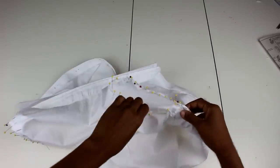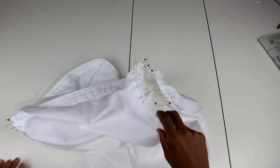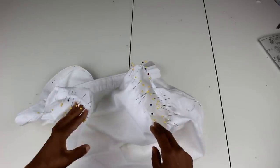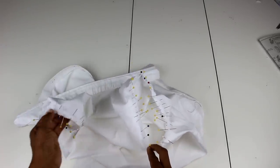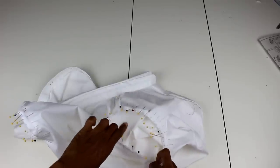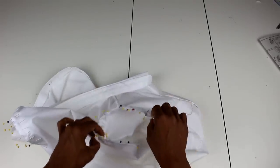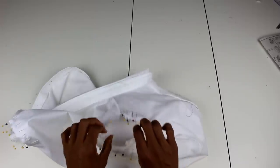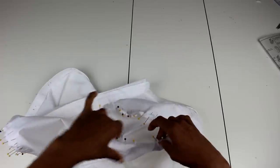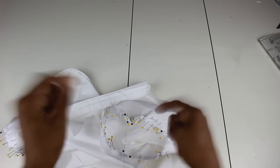Here's how my sleeve looks after easing it in — it looks like a pin cushion, but it literally took that many pins to ease in the sleeve cap. I made sure to line up all my notches and seams, then eased the rest in. Now I'm going to sew everything down — we are just about done.